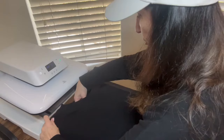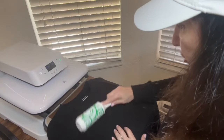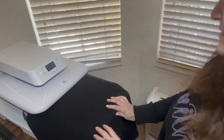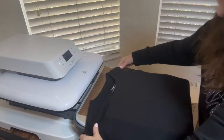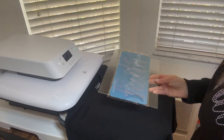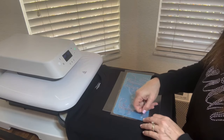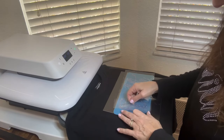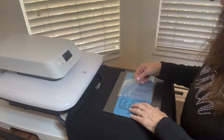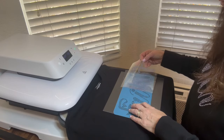Take a lint roller and go over the sweatshirt to make sure you get everything up, then pre-press it for about 10-20 seconds. Now we are ready to take the flock template off very carefully and apply it to the sweatshirt. Have the brayer nearby — if some rhinestones don't pick up you can push them back down and roll over it again.